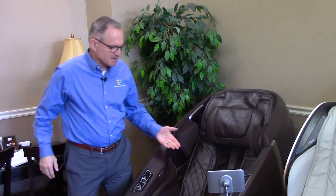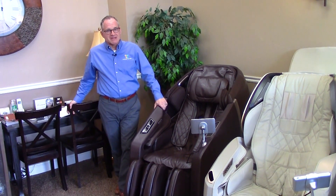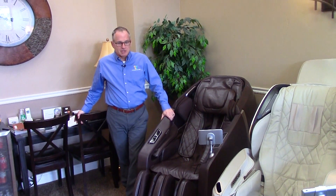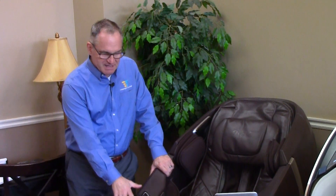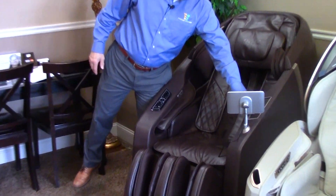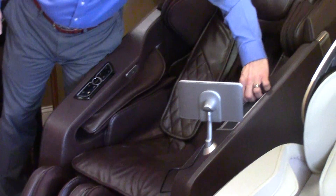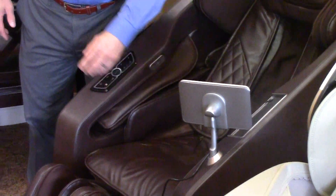It's an L-Track with a 4D roller mechanism. It has a strong roller, so if you're looking for a chair with intense roller massage, this is a very good option. It has quick keys, a wireless phone charger, as well as a USB port if you want to plug your phone in and don't have the self-charging one.